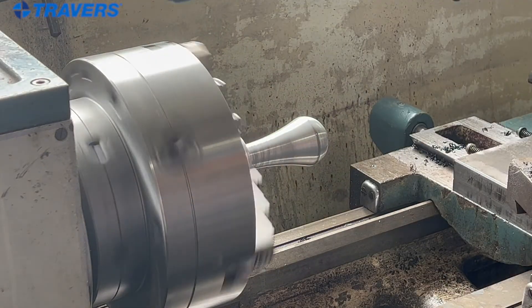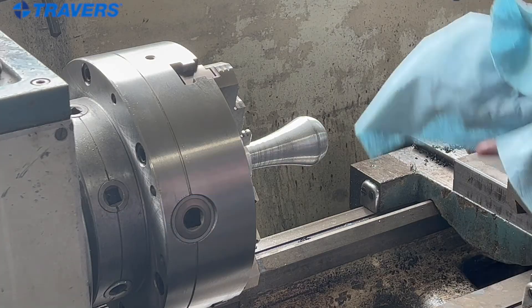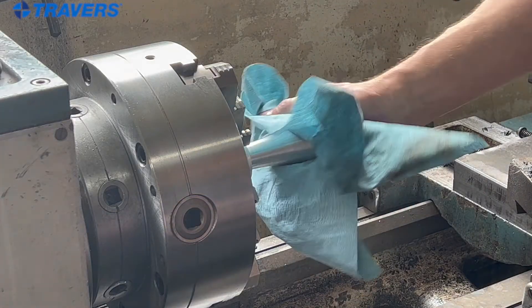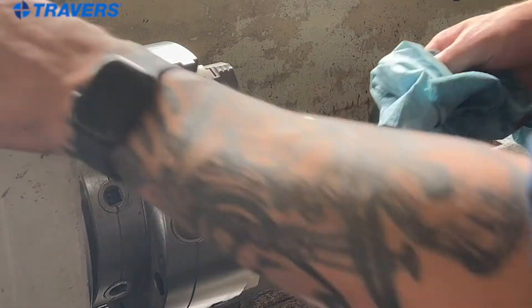And it doesn't take much. That should be good for the bulk of the sanding — it's a pretty quick process. The part was pretty slick off the mill, it's not too bad. So that's good enough for the 180.